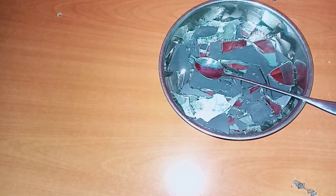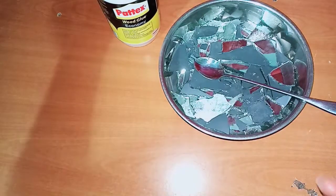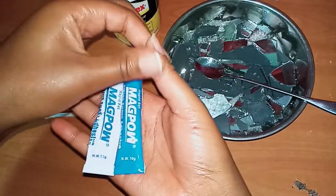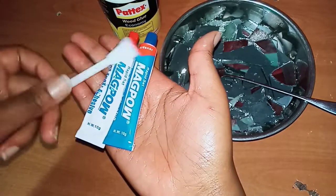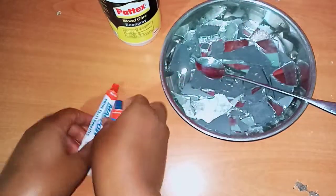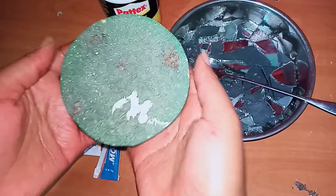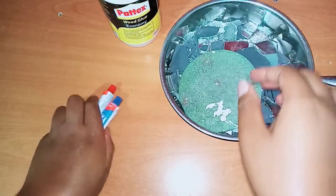You'll need a spoon, wood glue — the same one I used in my last DIY — and then this glue. I can't remember the name of this glue; I think it's epoxy. I already tore the packaging. It came with this, this, and this — it's called Cascooper, for 120 shillings. This glue was 150. You'll also need a used toothbrush and wood.